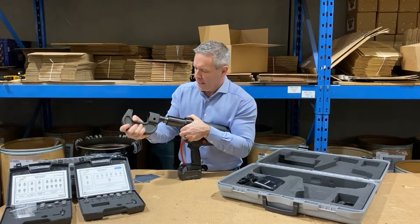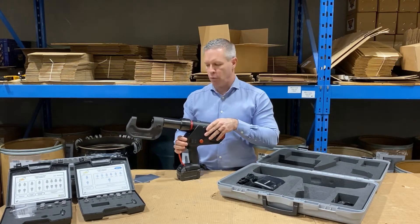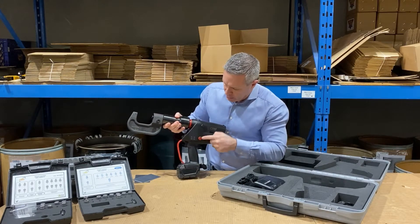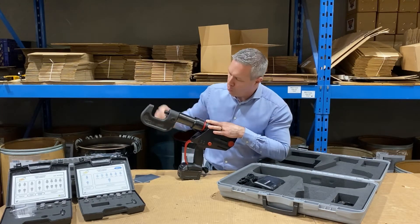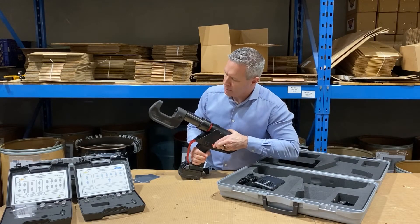To put it right back in, you find the notch and that's how it gets put back on. There's also a reverse button. If you're manually using the Riveter and you want to pull the pin back, you can just press that reverse button and it pulls the pin back.